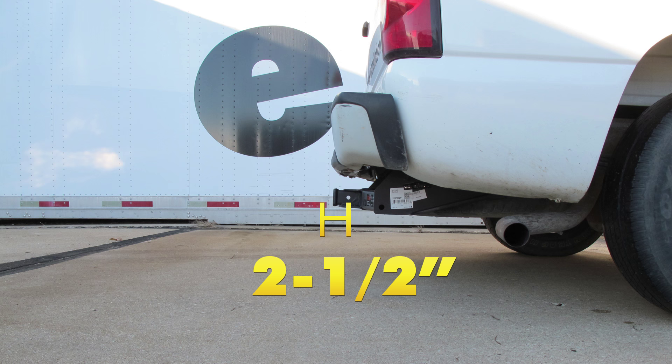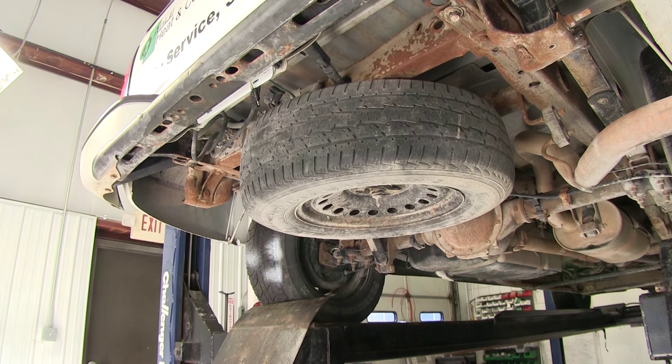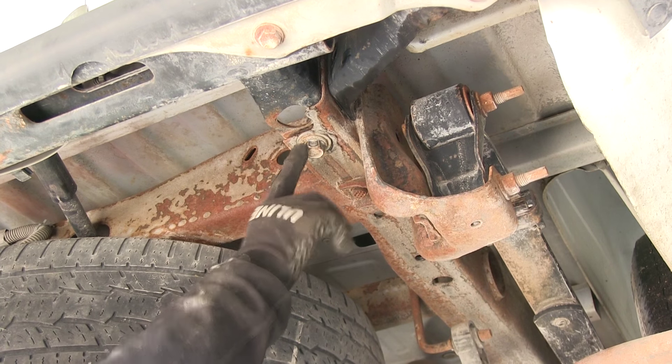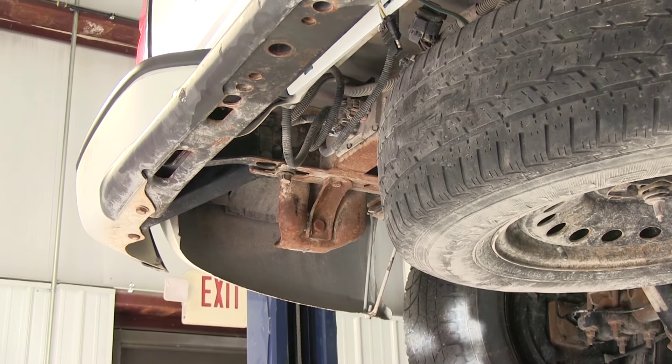Now I'll show you how the hitch is installed. To begin, we'll remove two pre-existing bolts at the end of the frame — one on the passenger side and one on the driver side. We'll use a 21mm socket to remove them.